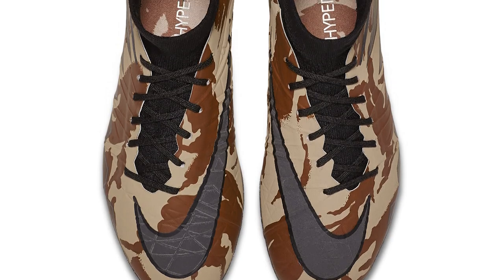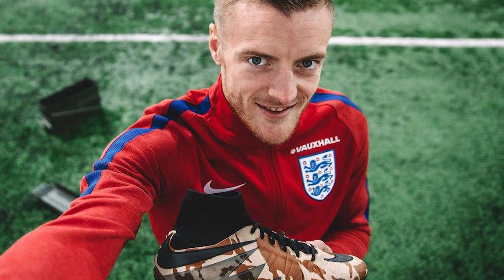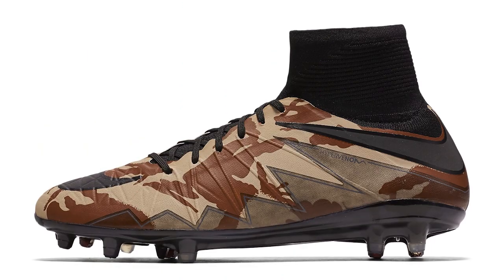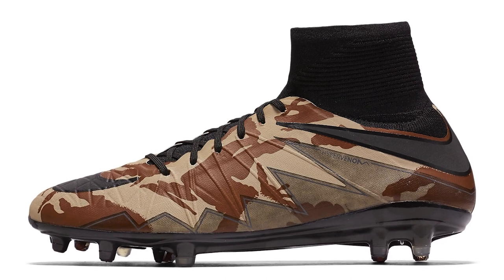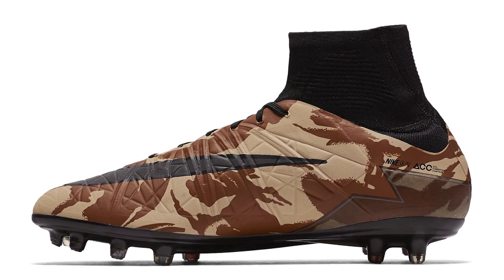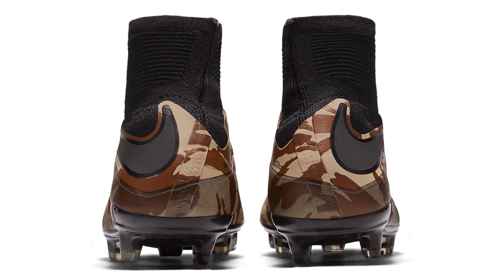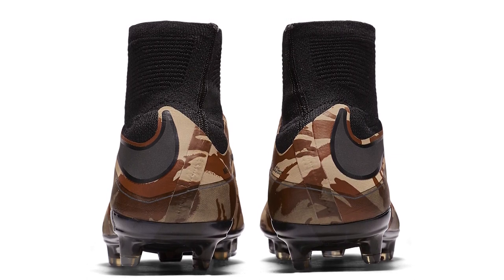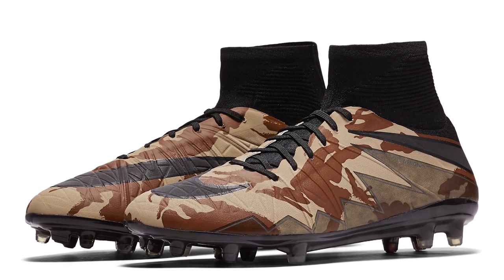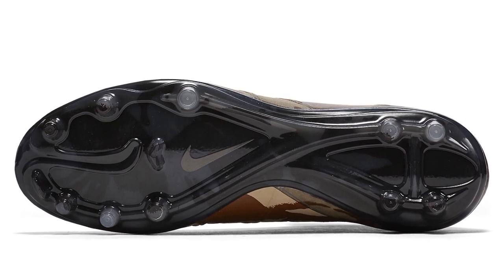In a bit of a surprise drop, we saw Jamie Vardy wearing a pair of Hypervenom Phantoms in a camo colorway — almost like a desert camo. He wore them in the international fixture for England against Holland, scored a goal in them, though England lost the game 2-1 against the Dutch. These were only worn for that one game, not really supported by any other players on pitch — Vardy was the only player to support these even in the pack. A quite standout and popular limited release of the Hypervenom.